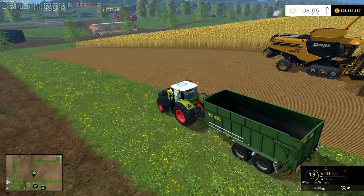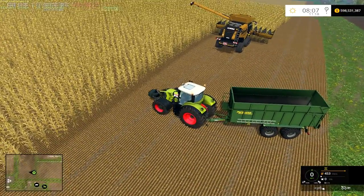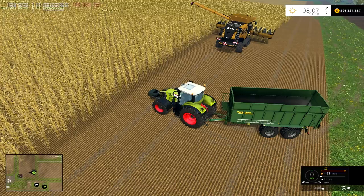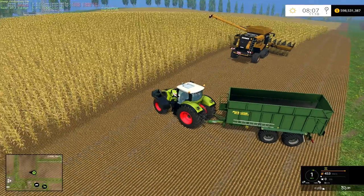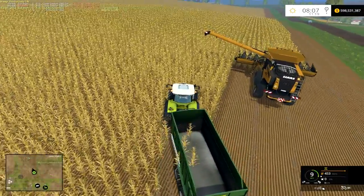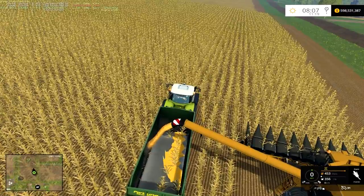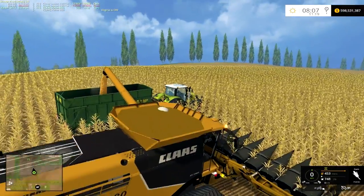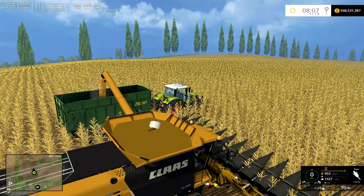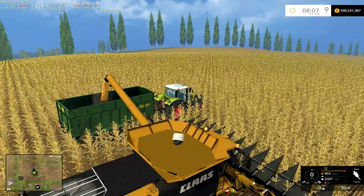So I'm going to show you really quick what the problem is and how slow it unloads. I've got my stopwatch set up so I can actually time it. And there we go — you notice it kind of goes down a little bit slow. Normally other combines, especially of this size, would just get that hopper empty pretty quick.